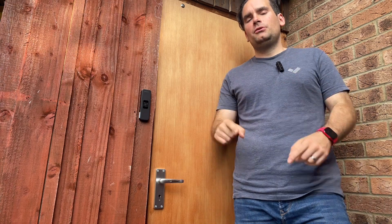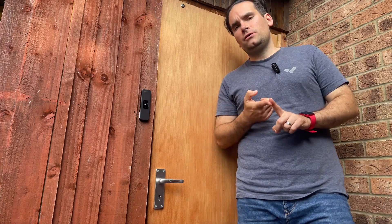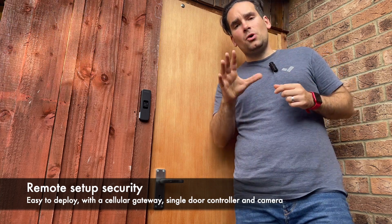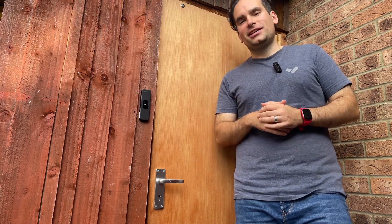A few weeks ago I published a video showing you how easy it was for me to access control the shed you see behind me, utilizing an AC12 single door controller, mag lock, rex button, DPI, a small camera for context, and a cellular gateway to provide connectivity.